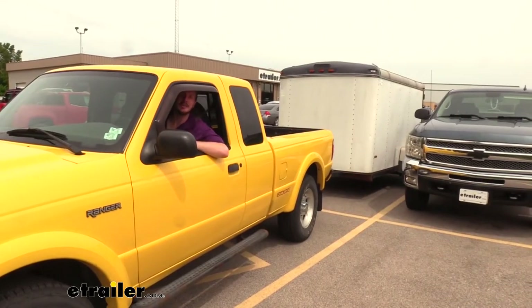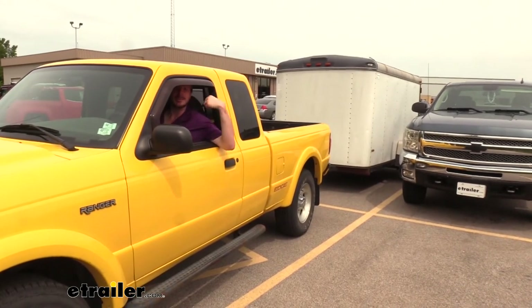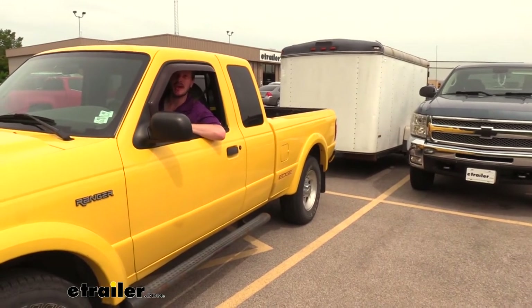As you can see here, I was able to easily and confidently get my trailer parked into a nice tight spot right next to our truck, and you really couldn't have gotten any closer than this without a nice mirror to help you guide yourself in.